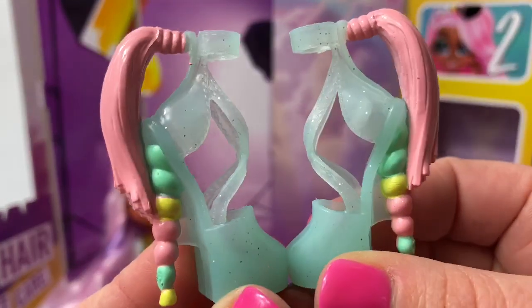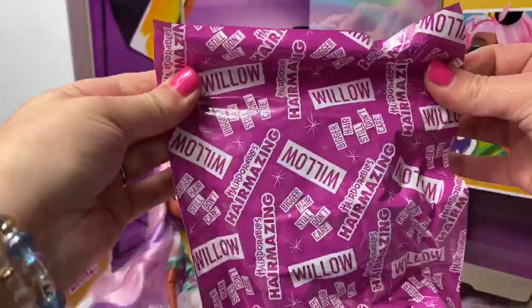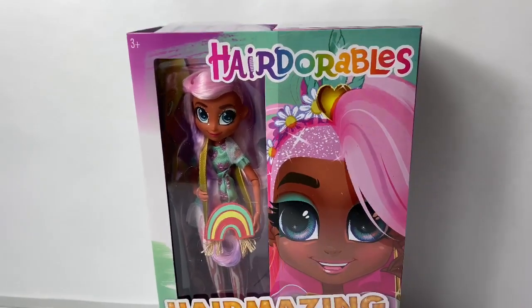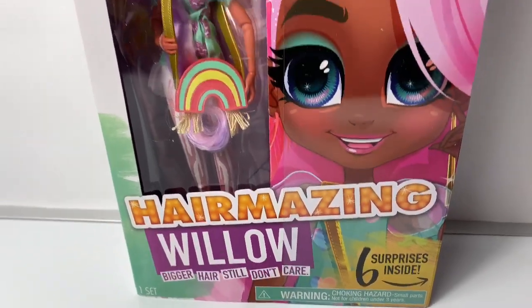Wow, I've never seen shoes like this before. Willow is so cool. This is a big blind bag. Hello friends! Hola amigos, and welcome to Fun Toys Mundo. Today, let's open this new Hairdorables Hair Amazing Willow doll.